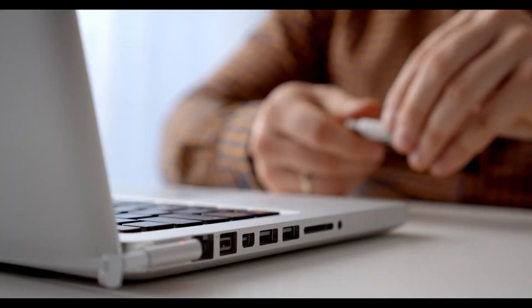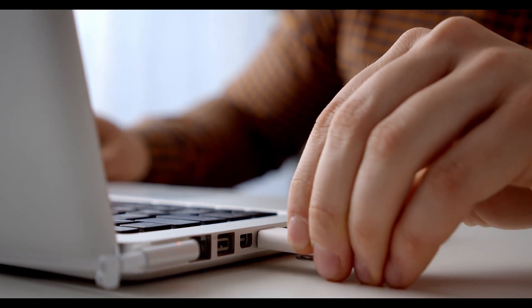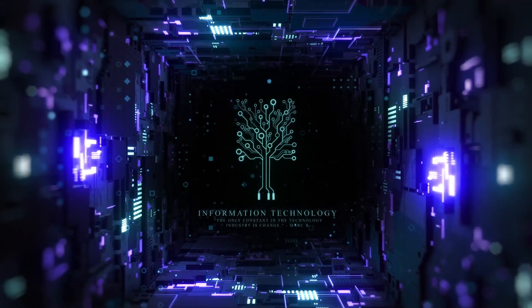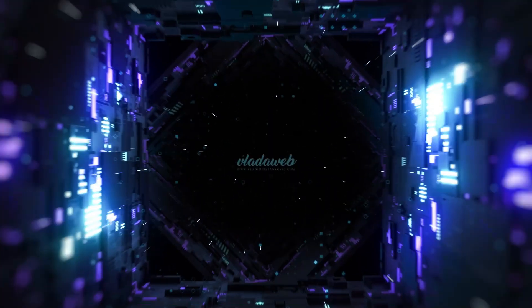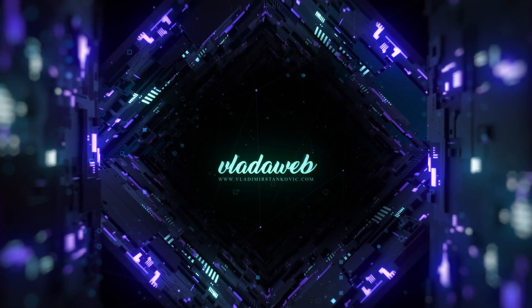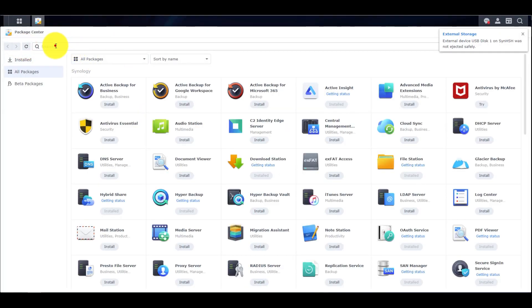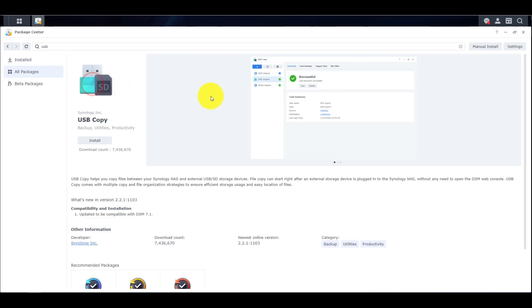Today we are going to do a quick guide about backing up USB drives on Synology NAS. We will go straight to installation over Package Center. In the Synology Package Center we will find the package named USB Copy.